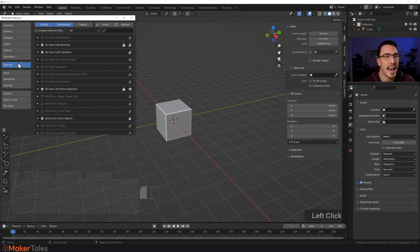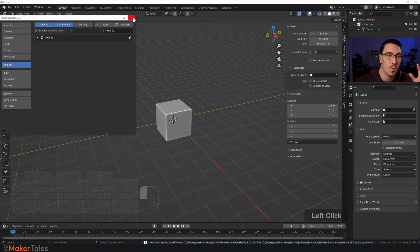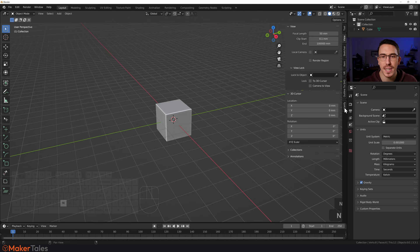Go to Add-ons, click Install, and find that zip file. Click it, click 'Install Add-on', and all you have to do is turn it on — and it's now ready. You'll see it brings up a nice little panel in our N menu when you tap N, right there.